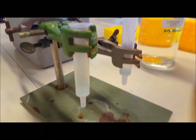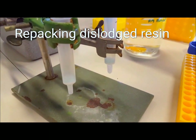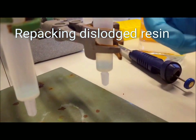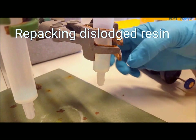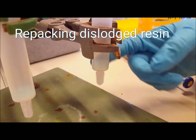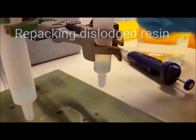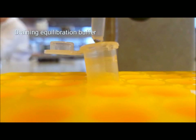Because the resin is a slurry, it is possible to disrupt the packing when adding samples or buffers. Therefore, you should dispense buffers or samples slowly against the wall of the column. If at any point the slurry is dislodged, you can let it settle again by adding a little bit of buffer if necessary, and then tap the column to agitate the beads back into place.